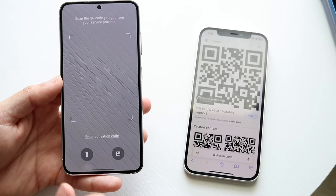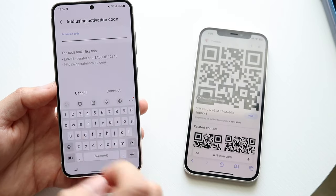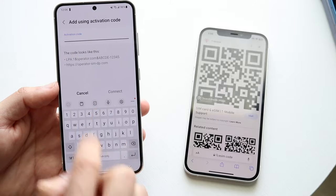You can also just enter in the activation details. If you have an activation code, you can also input that eSIM activation code right here as well.